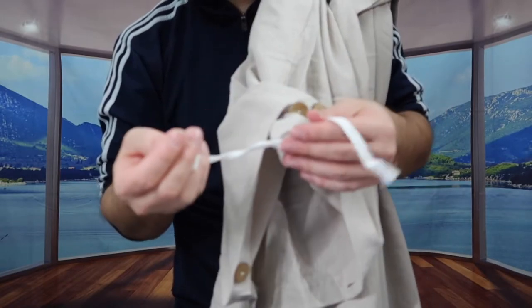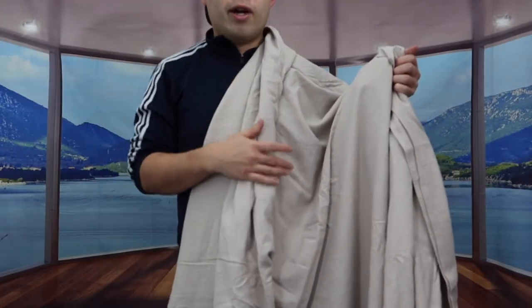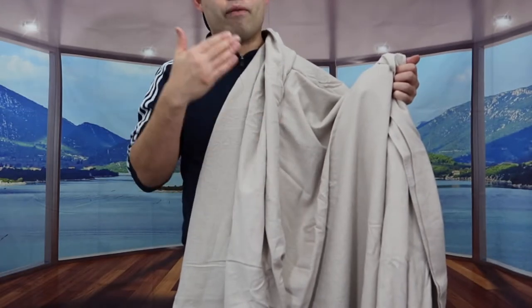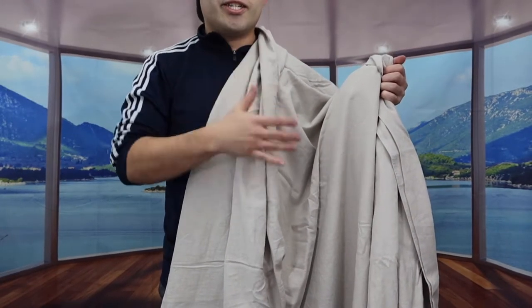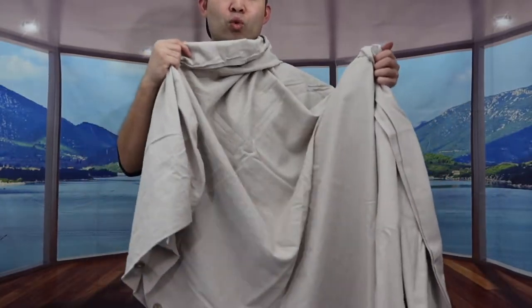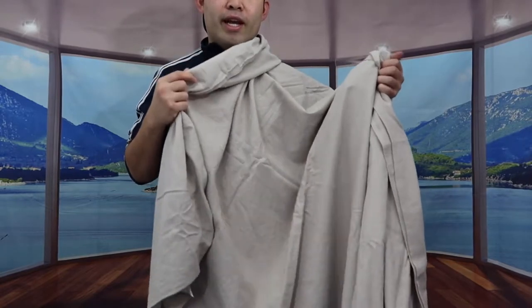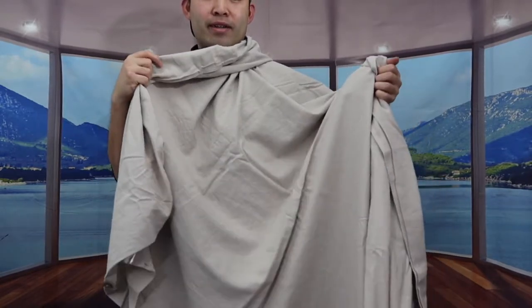For both the pillow sham and the duvet cover, the material used is 55% cotton and 45% linen. You can also throw it in the machine to wash and dry as well. That's basically everything on the product. Let me go wash and dry this first, and then we'll set it up to show you guys what it looks like.